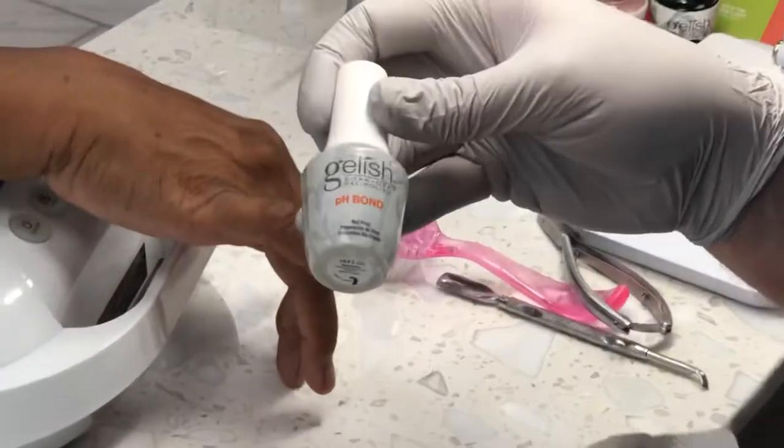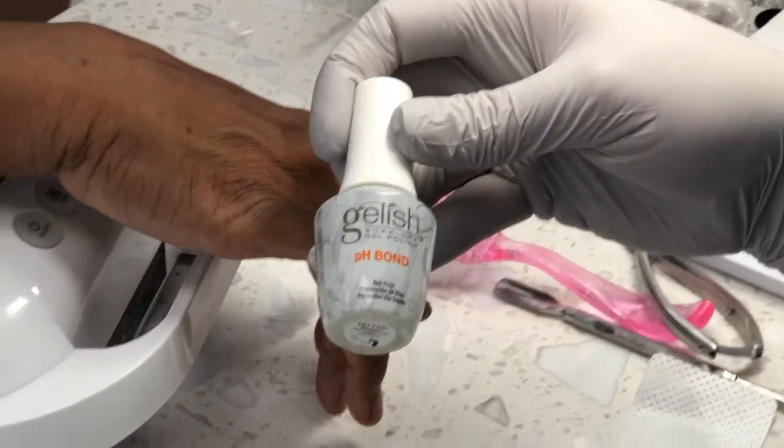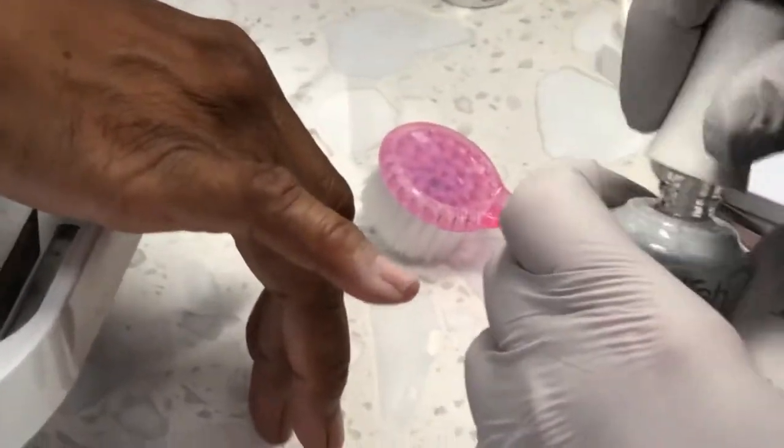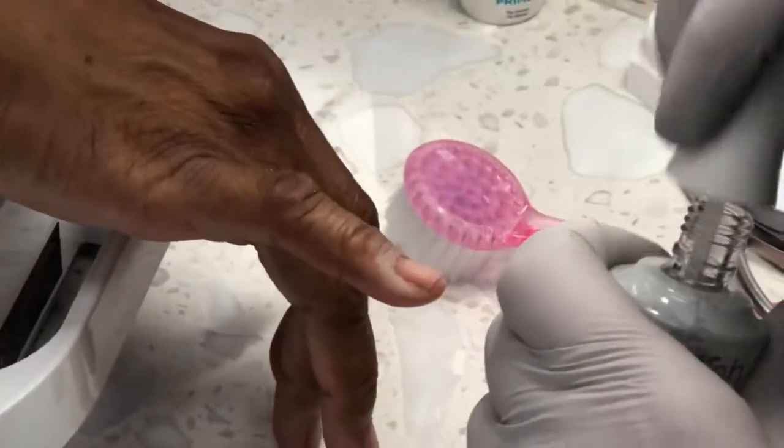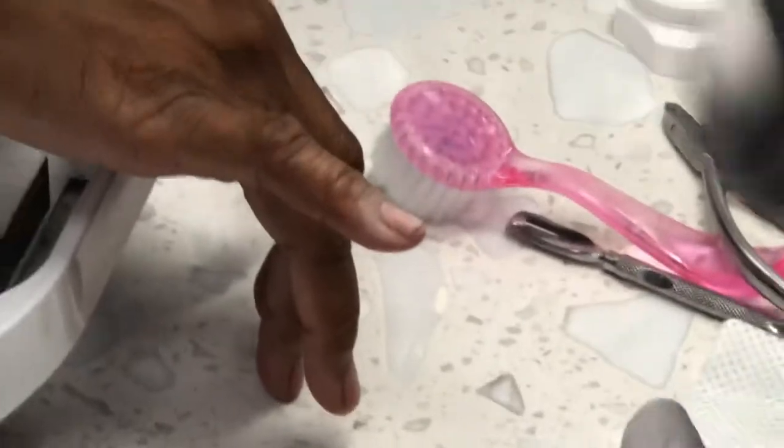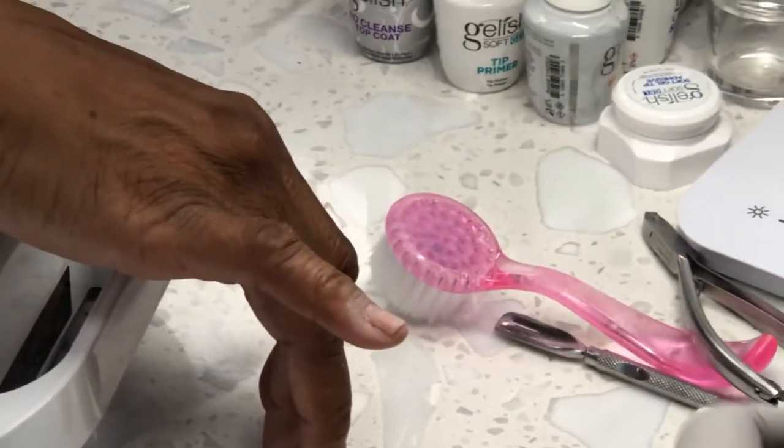And then now I'm going to use pH bond — it's a dehydrator. It dehydrates the nail plate and pulls more oil and moisture out.